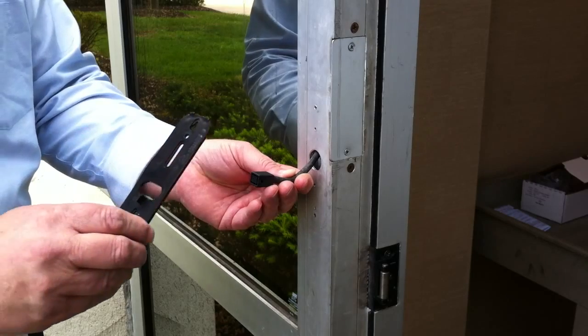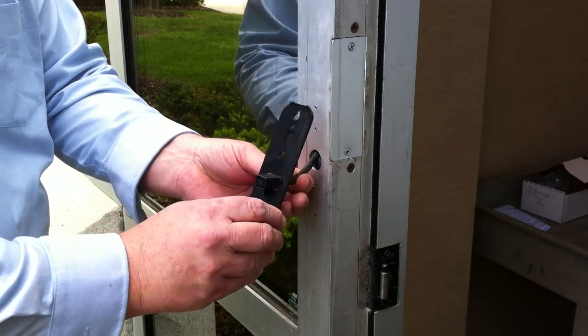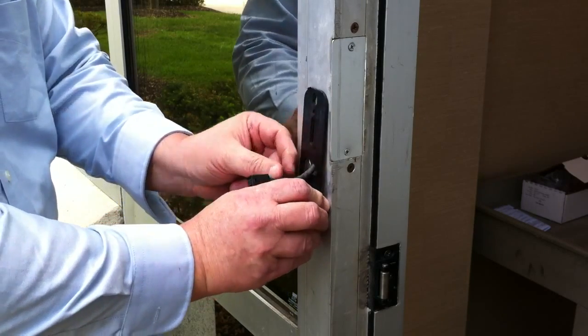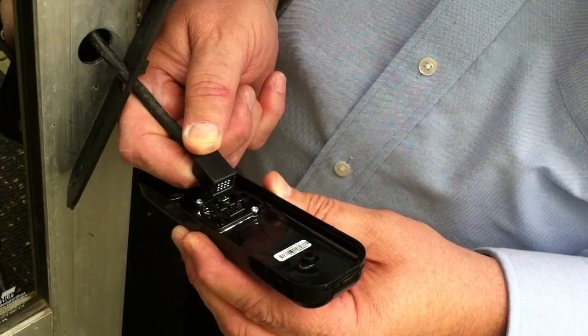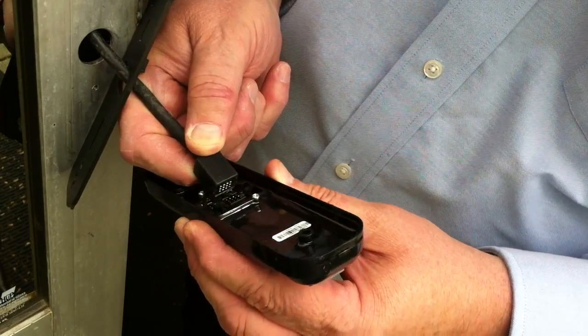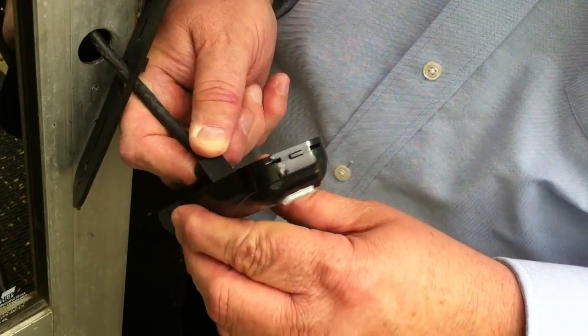Route the reader cable through the hole in the center of the base plate. Connect the Quick Connect harness to the reader case, ensuring proper orientation of the connector.